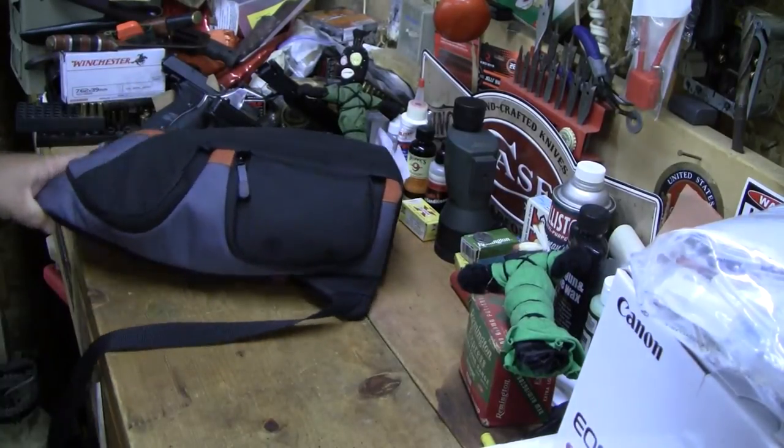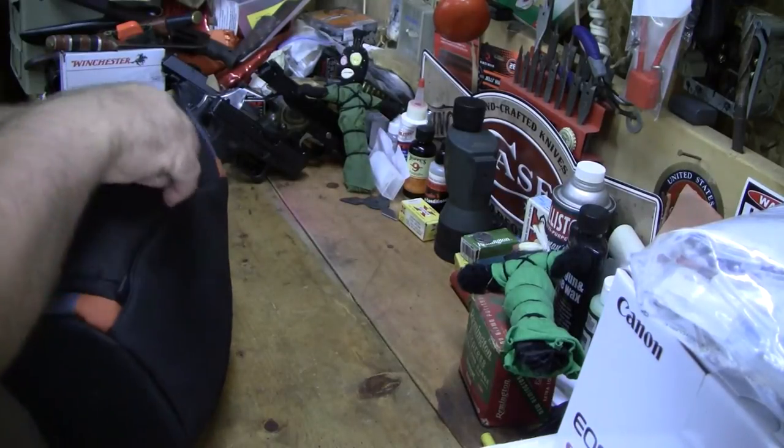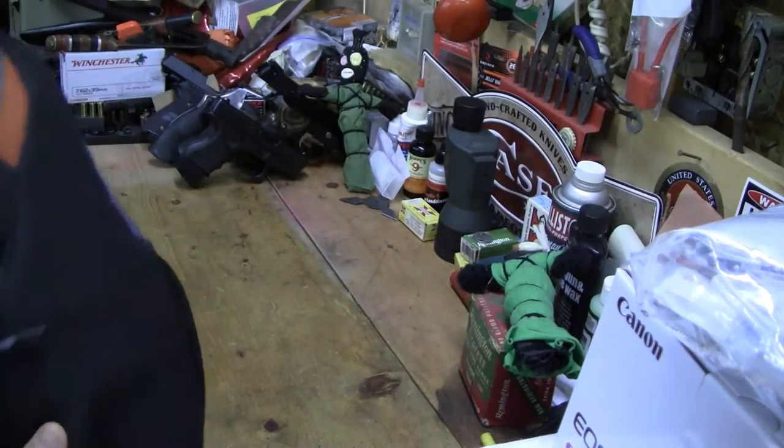Anyway, you sling it over your shoulder, and when you need it you kind of sling it out in front of you, unzip, and get what you want. It's very, very convenient.